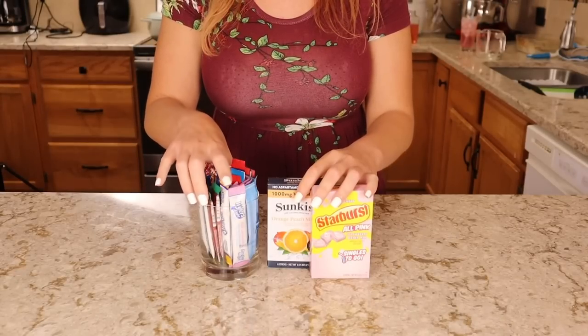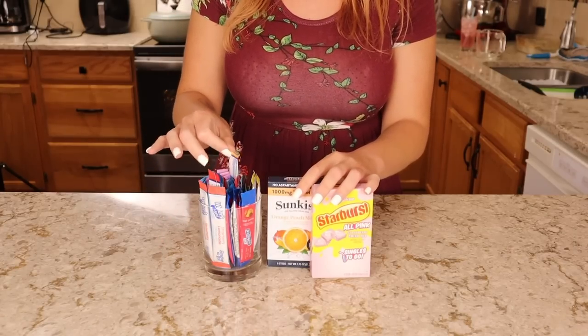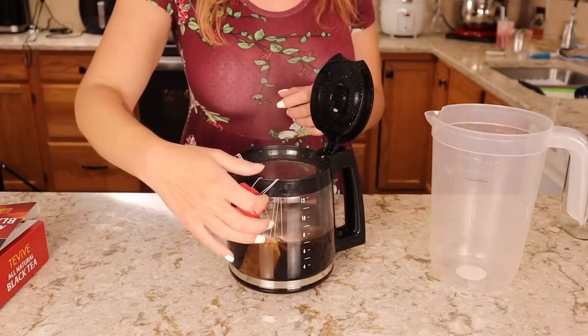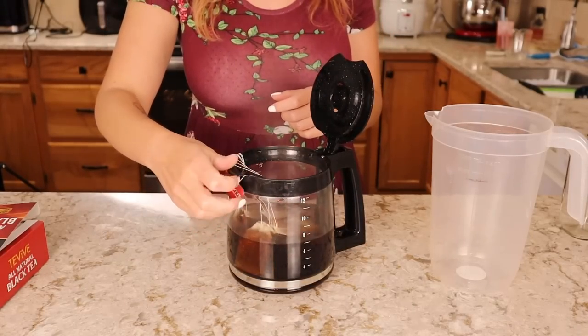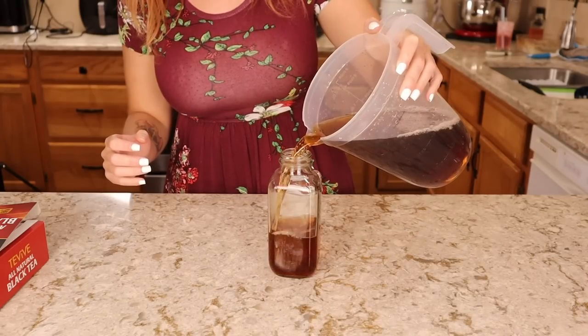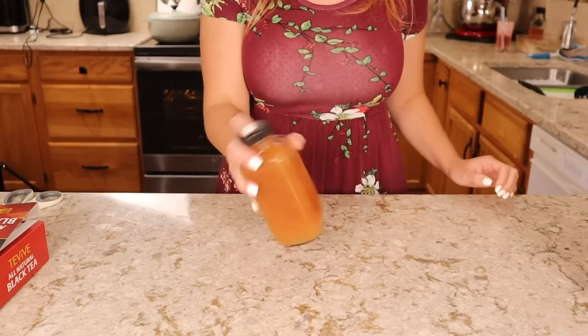Another way I like to use these drink mix packets — and I have a lot of them, I love them so much — they have between two to three grams of carbs per packet. I like to mix them into teas, black tea or green tea. My personal favorite combination is to mix the black tea with either the lemonade packet or the pineapple packet.